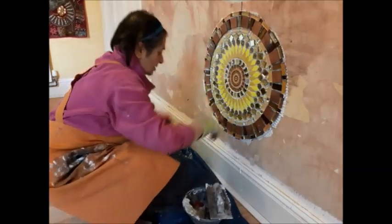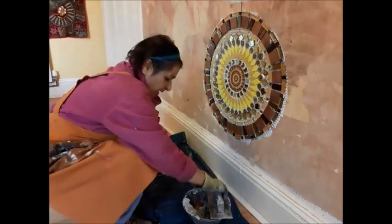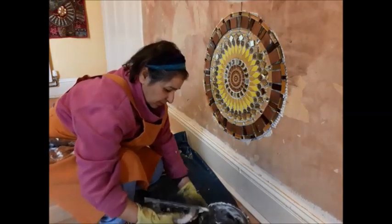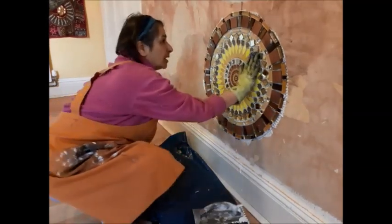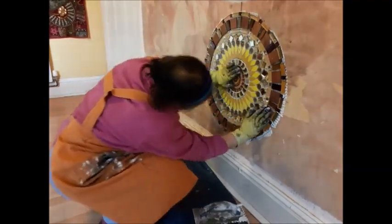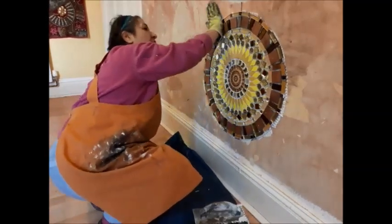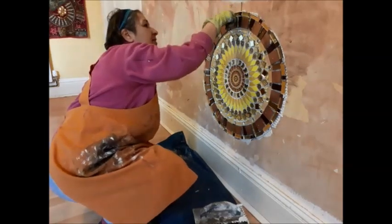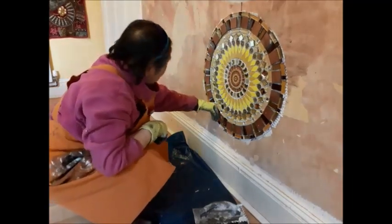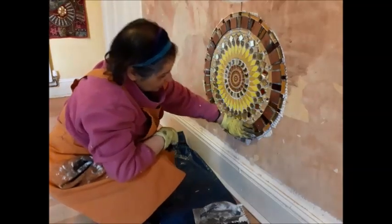I'm squeezing it on so that it is completely adhered. There's still some tile adhesive left — I'm not sure if I need it actually. It's always good to have a little bit extra just in case. But this is working out really well. I'm going to put some bits and bobs in between all the areas, so that might work.